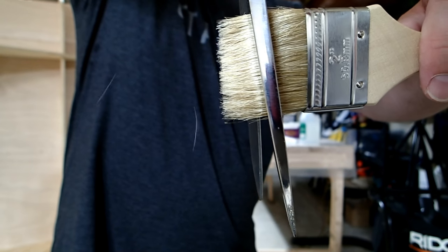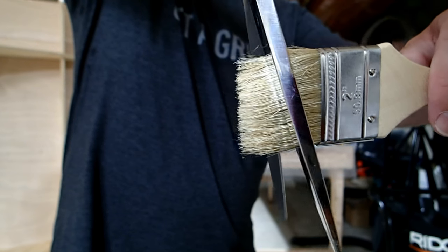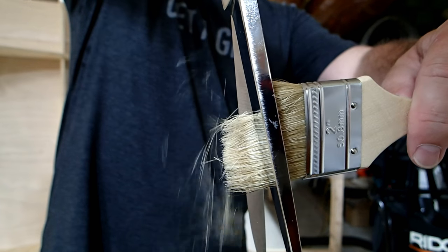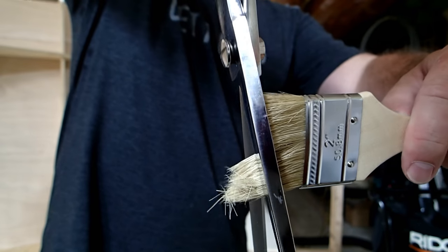If you're using chip brushes to brush on the epoxy, you may find they work better if you trim them short. This leaves the bristles stiffer and it makes it easier to push the bubbles out of the fiberglass.